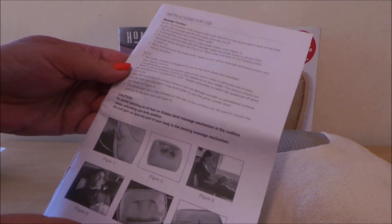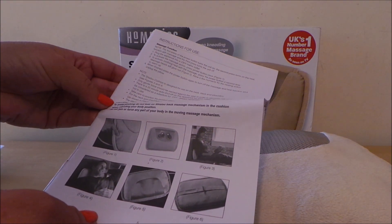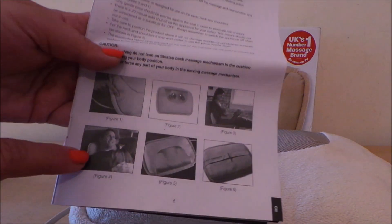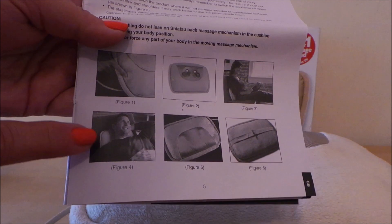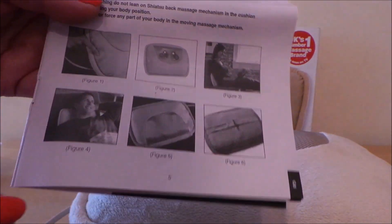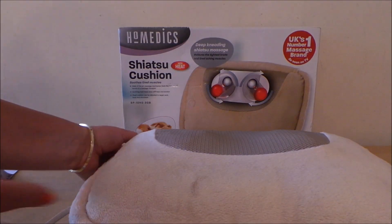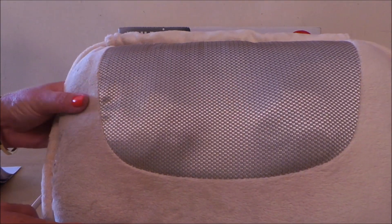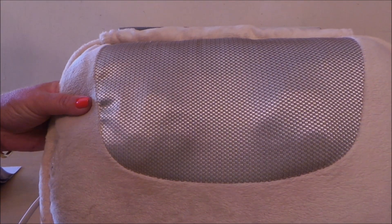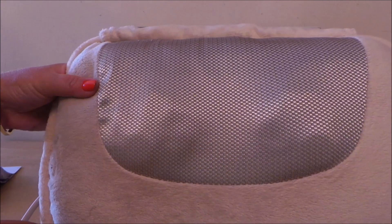As you can see on the box, this chap is having a neck massage and this lady is using the shiatsu cushion for her lower back. All in all, this is a fantastic device from Home Medics and I would recommend it to anybody - it really does feel good.